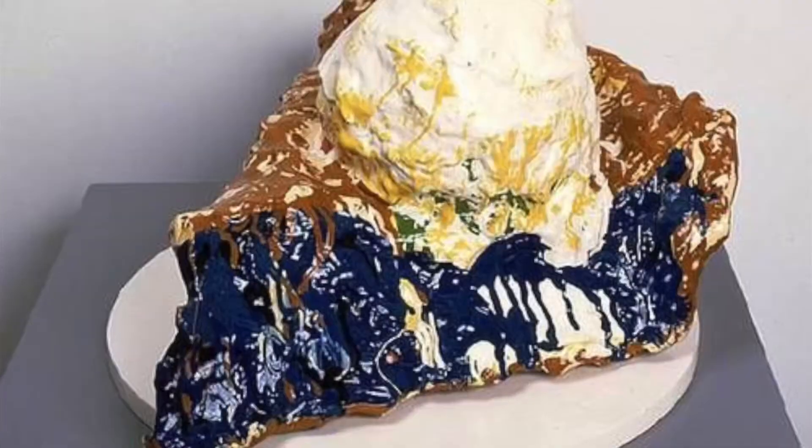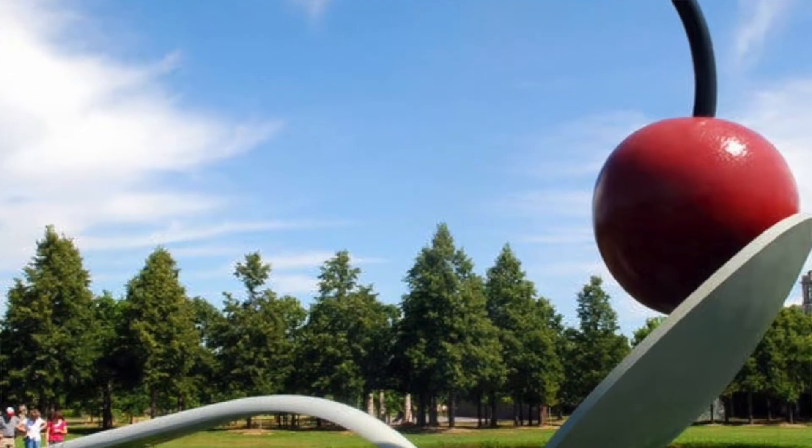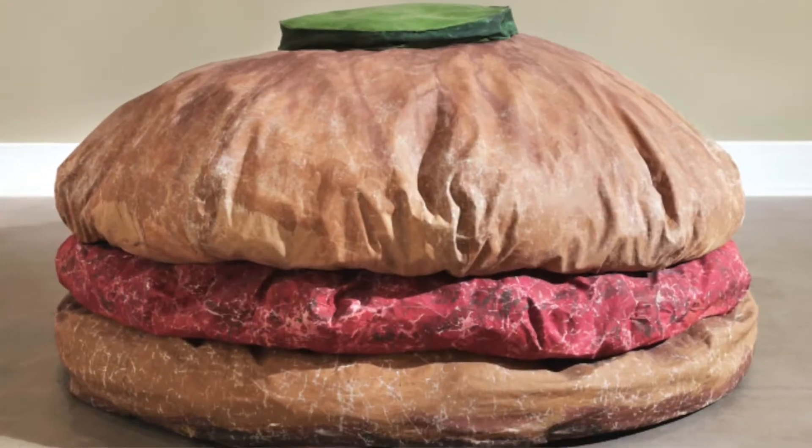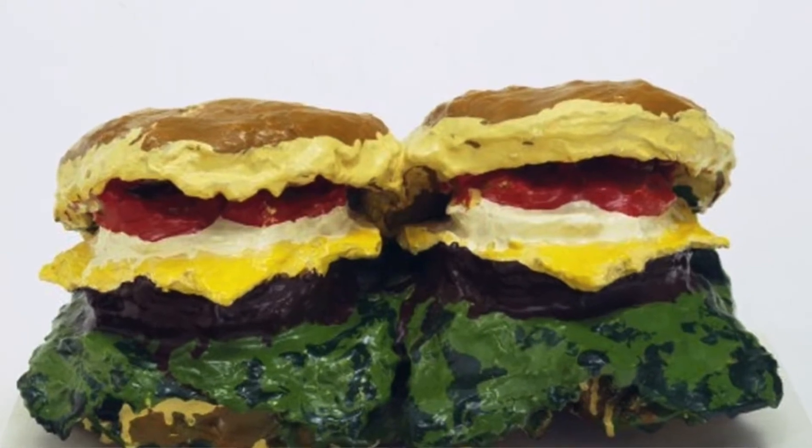Our Swedish artist Claes Oldenburg worked alongside artists like Andy Warhol and Roy Lichtenstein — we all remember this from last year. He created artwork out of everyday objects, very simple objects like donuts and food and cherries and hamburgers. Initially he started creating them using cardboard and newspaper but then he moved on to using plaster and enamel paint so that those objects could go outside.